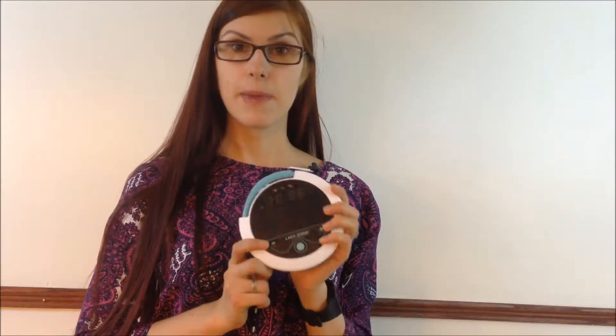Hi there, thanks for watching another episode of Nadia TV. Today I'm going to tell you something about this little machine that I'm holding in my hands. Not everyone has heard of it — it's called LadyComp, and it measures your basal temperature.